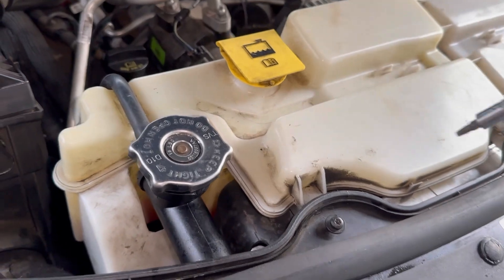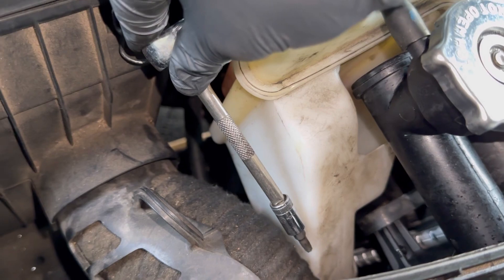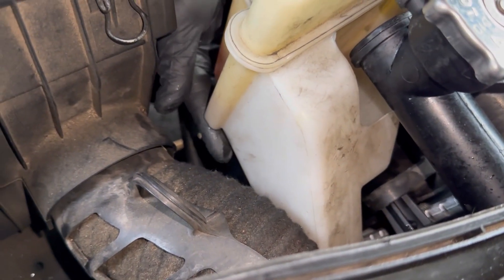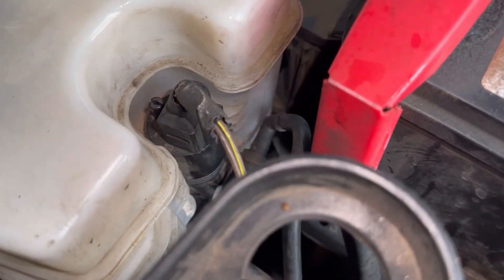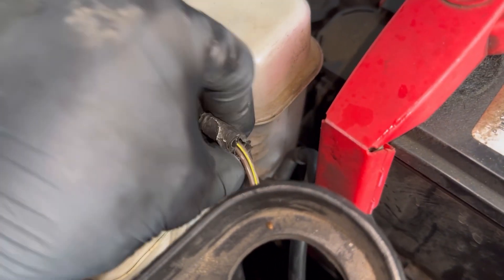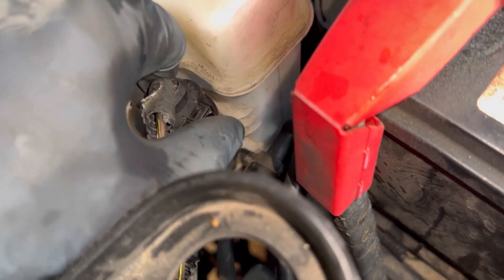We're going to need to remove the whole reservoir. I can't access the camera from down here, but there's another T27 underneath, and there's going to be one underneath right here as well. Then we're going to have to remove the windshield washer motor — when you unplug it, it starts leaking right here, so make sure you have something to catch the fluid first.